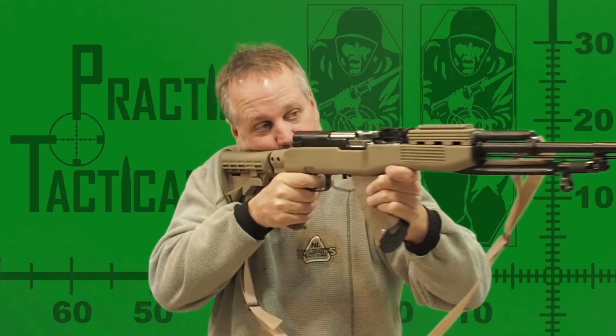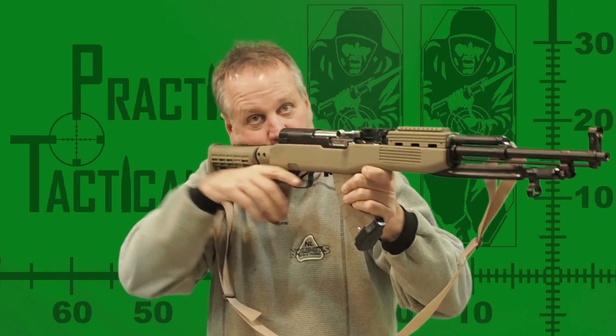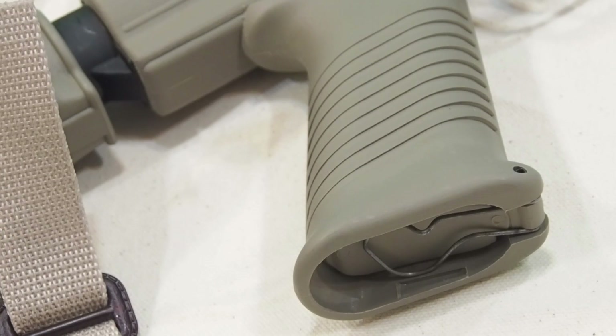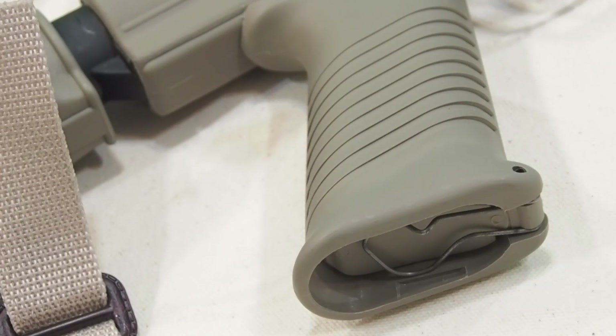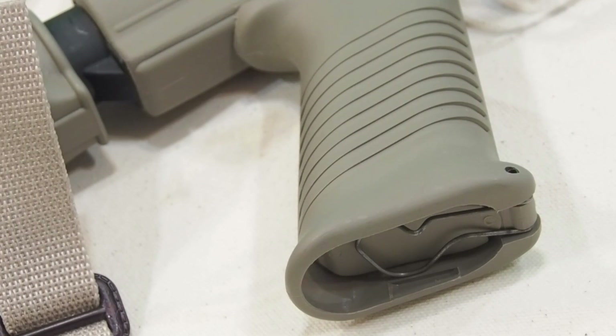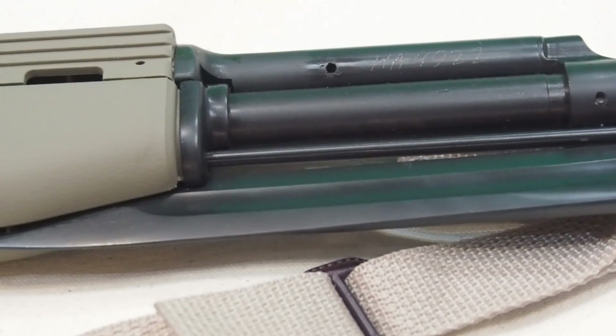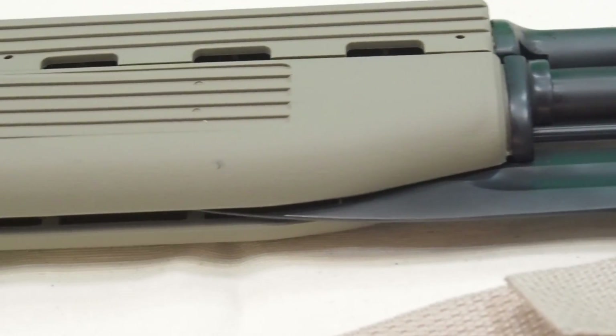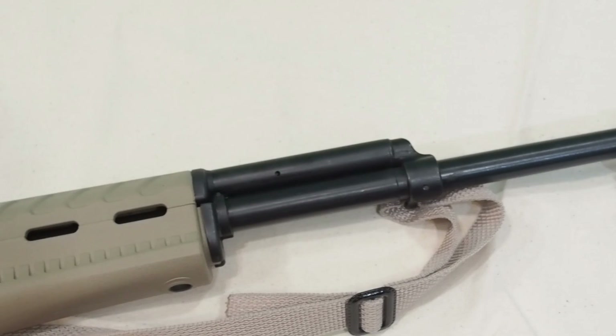The pistol grip repositions the hand well below your face and resolves the problem with the thumb in the face from the original wood stock. Neither of these two stocks have a storage compartment in the buttstock, but the Tapco does have storage in the pistol grip, although it's not large enough to hold the original cleaning kit. The Tapco stock does accommodate the bayonet and cleaning rod, but the Archangel does not.